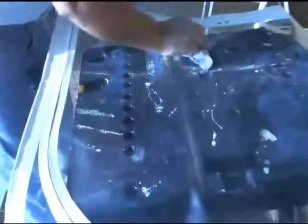Once the polish has dried, take a clean cloth and buff it out. It will buff to a very nice sparkling shine, as you can see here.